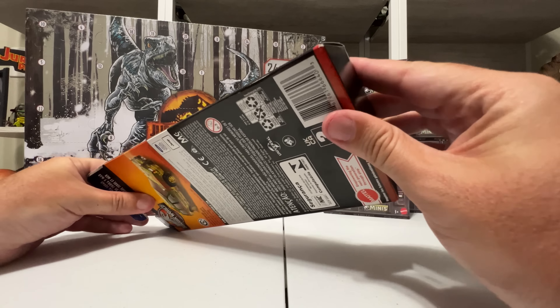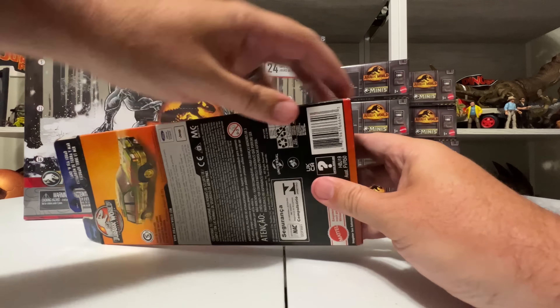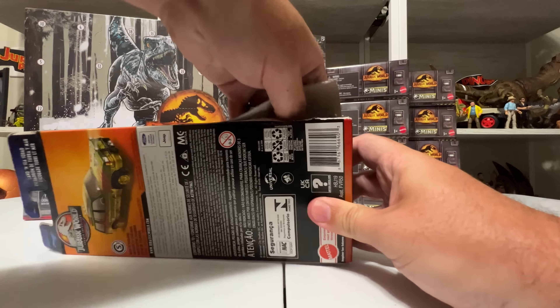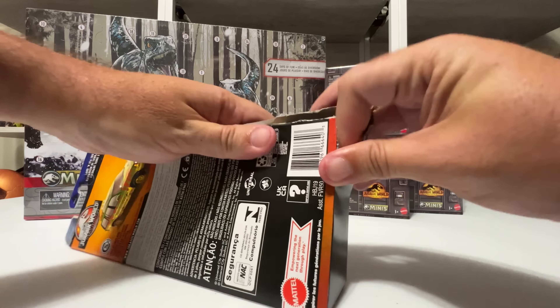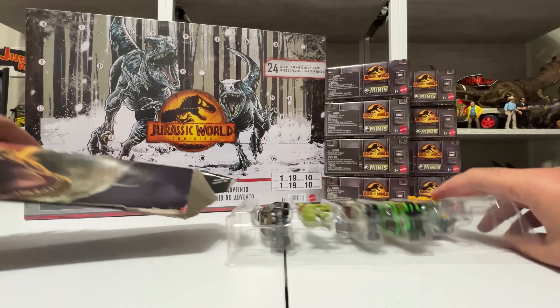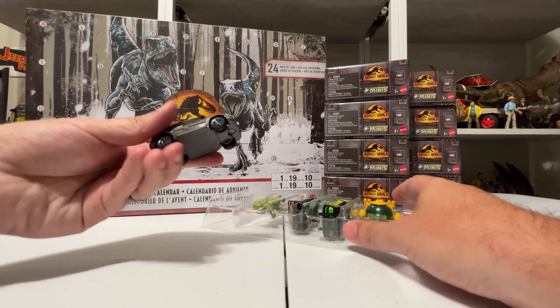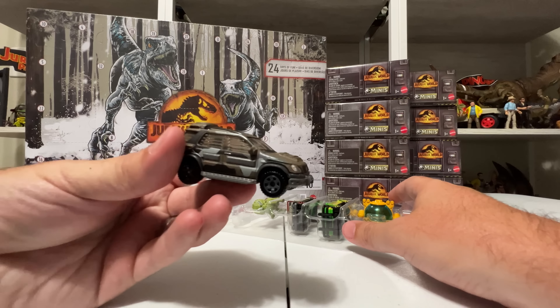I also have the advent calendar, which I think is going to be really cool because there are some Jurassic Park surprises in here — that's right, Jurassic Park. I know we're way ahead of December opening an advent calendar, but I can't wait. I want to show off everything minis today in this review, so without further ado let's get started.